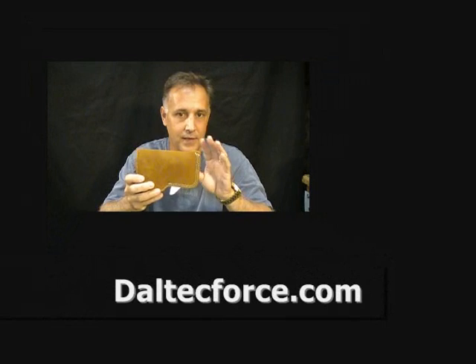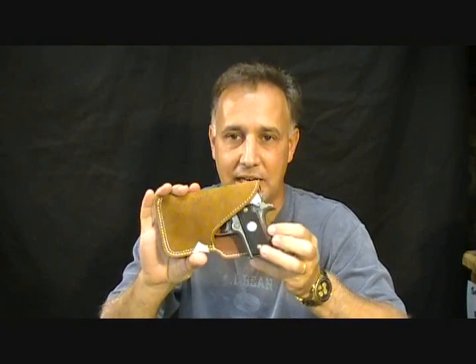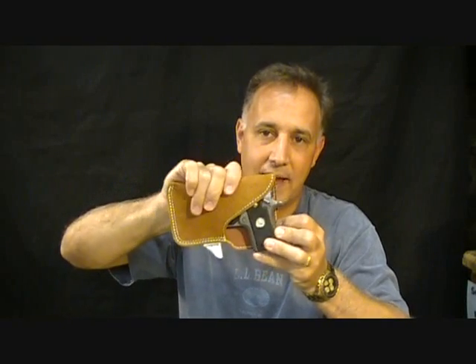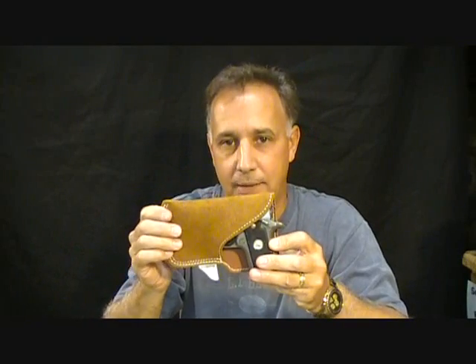I just found a great product — I've been looking at it for a little while. It's called the Pocket Packer and it's by daltechforce.com. Alex Dallas makes these holsters right here in the USA. They're great concealment holsters — nice leather, rough on the outside, smooth finish on the inside, and a really quality product.